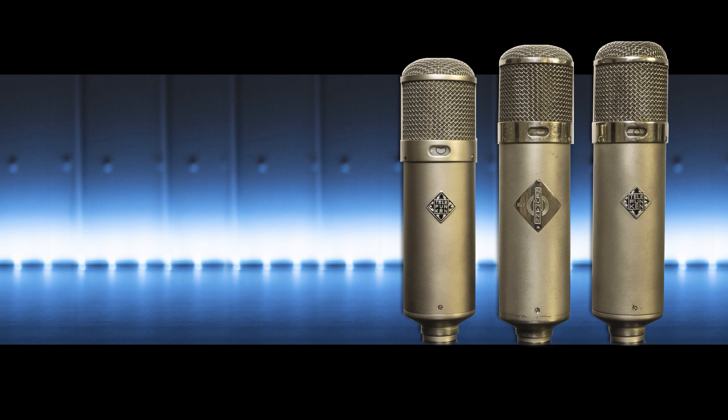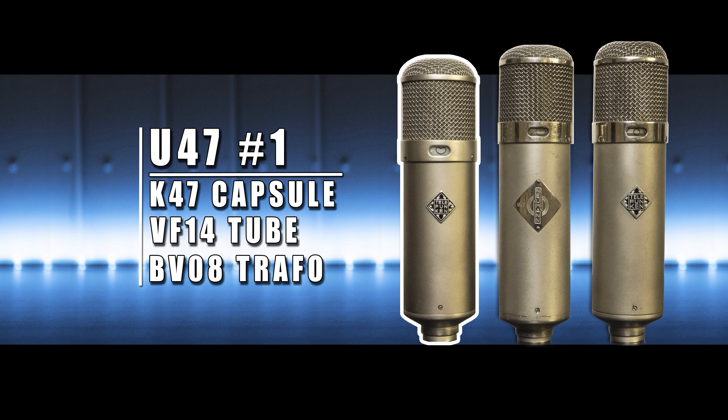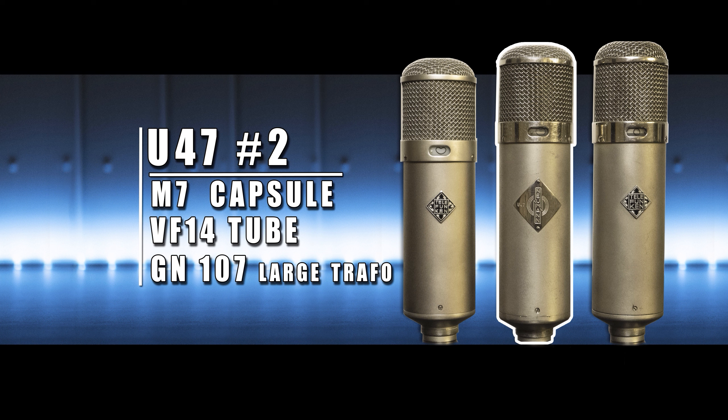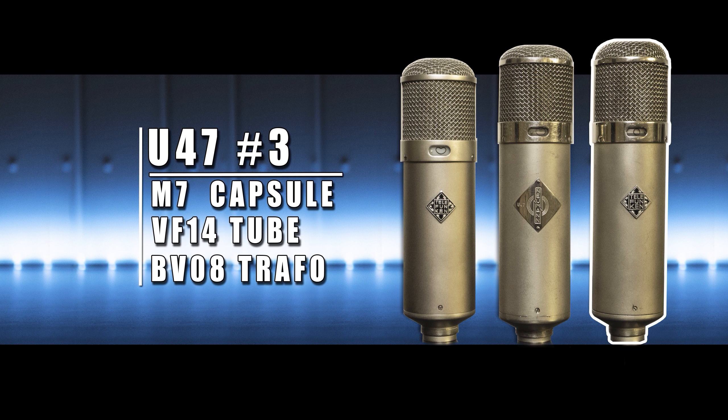The first U47 is a Telefunken-badged Neumann U47 with a K47 capsule, VF14 tube, and the BV08 transformer. The second one is a very rare large-batch U47 with an M7 capsule, VF14 tube, but a different, larger transformer — some people claim this is the best-sounding version of the U47. The third one is a Telefunken-badged U47 with an M7 capsule, VF14 tube, and the standard BV08 transformer.